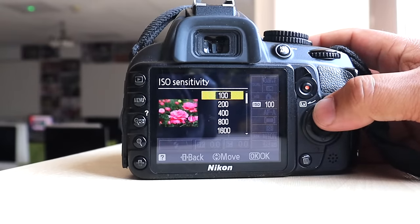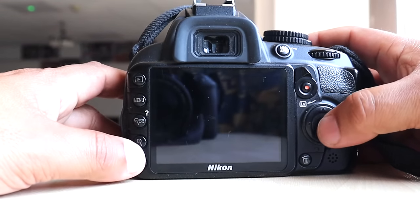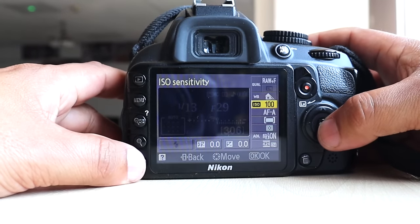It goes up to 3200, which is its maximum. Nowadays some cameras go up to 50,000, 60,000, or 70,000, so this camera is very old and doesn't have a huge ISO range.